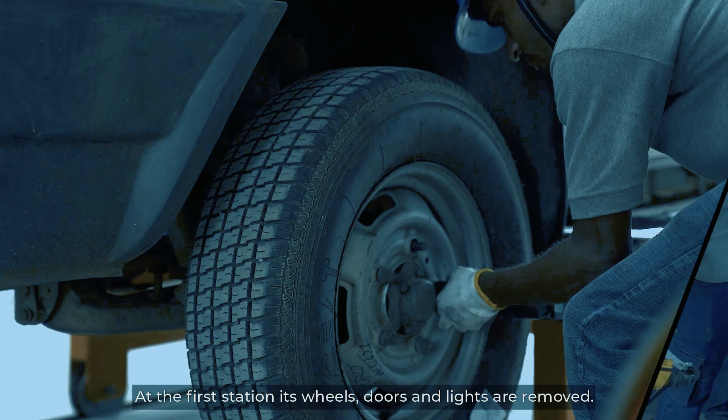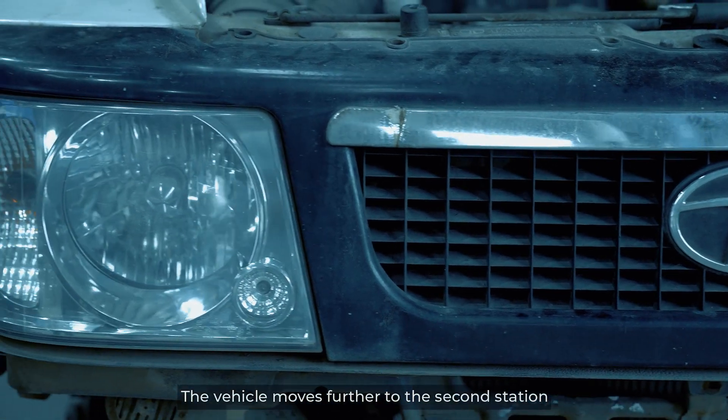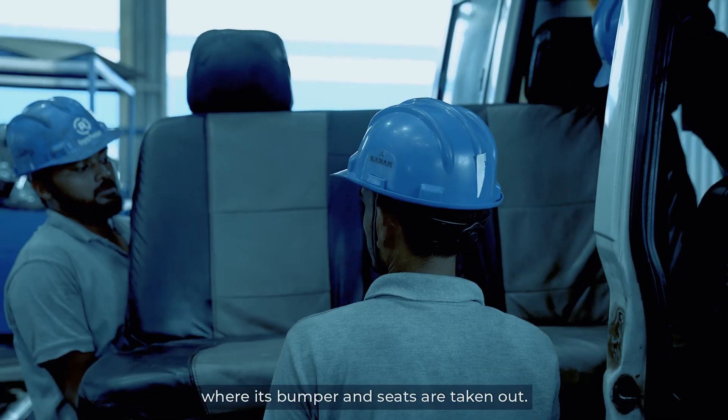At the first station, its wheels, doors and lights are removed. The vehicle moves further to the second station where its bumper and seats are taken out.